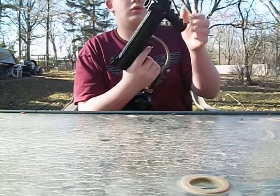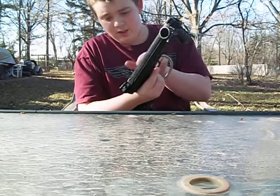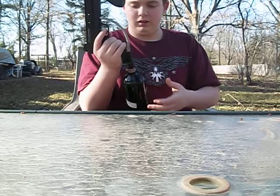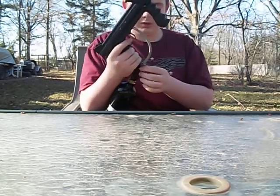Some metal inside here — screws, bolts, things that hold it together. The spring in the back is metal if you can see in there — there's kind of a glare because of the sun. The metal tube is —